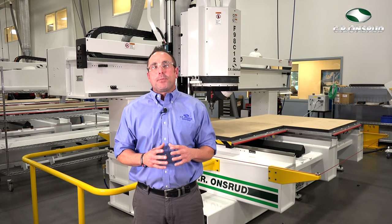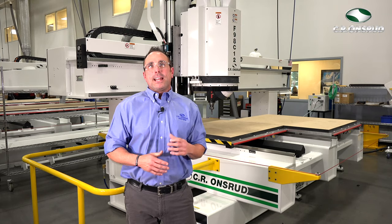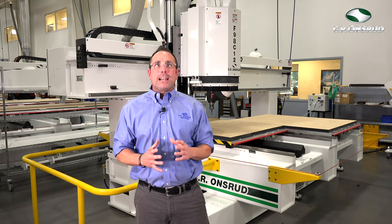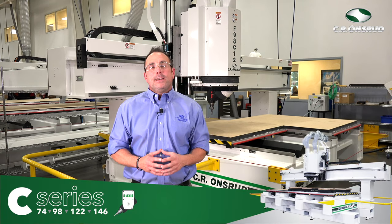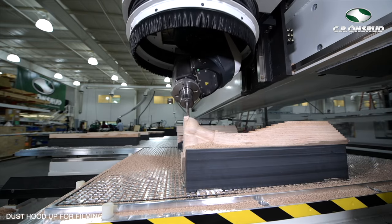Travis here at the CR Onsrud Manufacturing Plant in North Carolina. Today we're going to walk you through our F98 C-Series, also known as our 5-axis Super Duty. This machine is an absolutely amazing CNC.